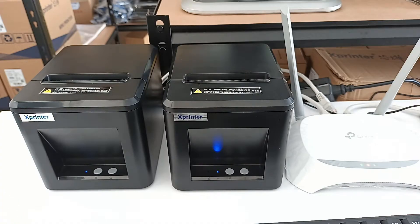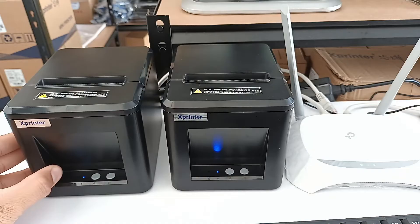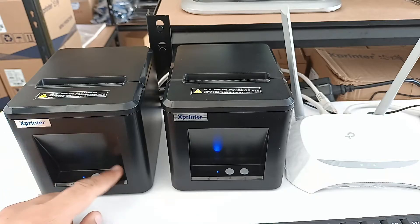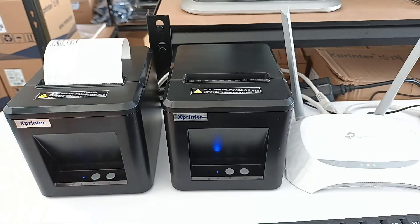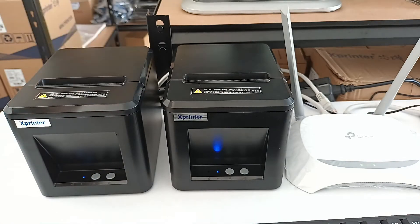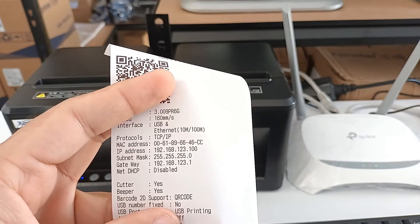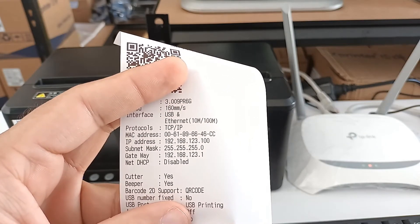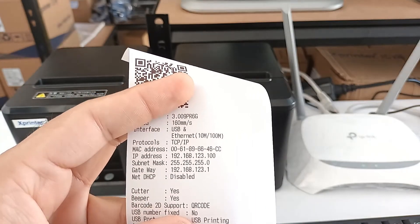In case you want to use multiple printers on the same network setup using Ethernet and router, that is also possible. Here I have a similar model of X printer. Let's start by taking the self-test page of this printer — first turn it off, then press both the feed and power buttons to take the self-test page. But as you can see, the IP address of this second printer is the same as the first printer.